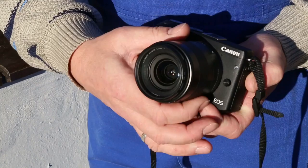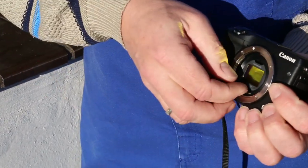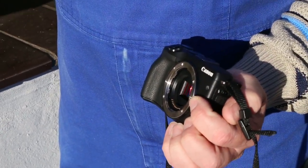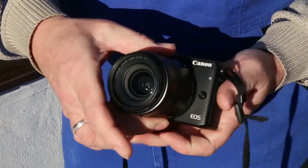Removing the filter is as easy as installing it. Just remove your lens. Take the filter out. And you're ready for normal daylight photography again. That's it.